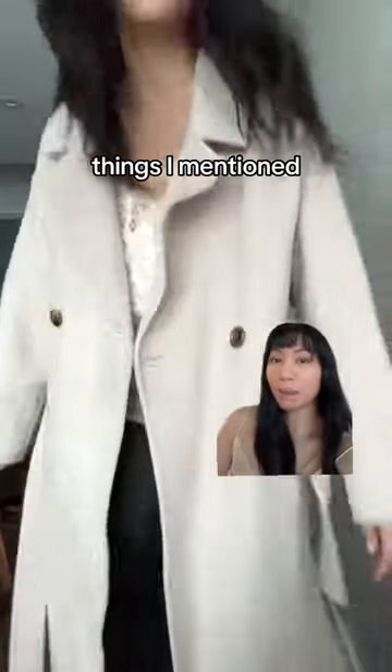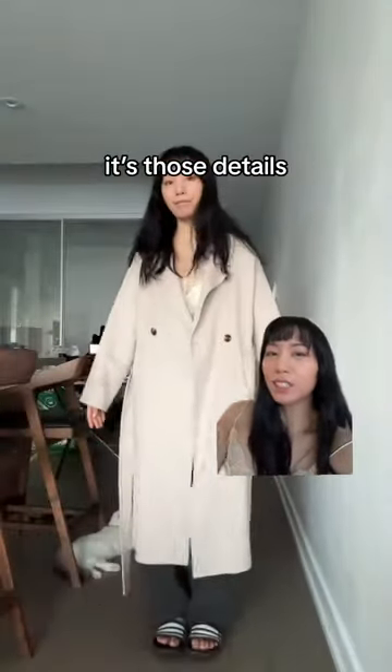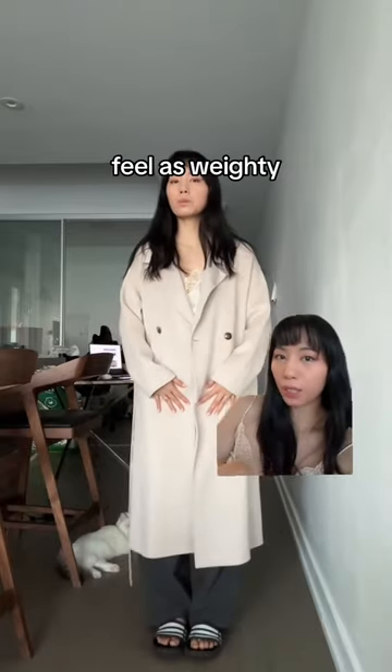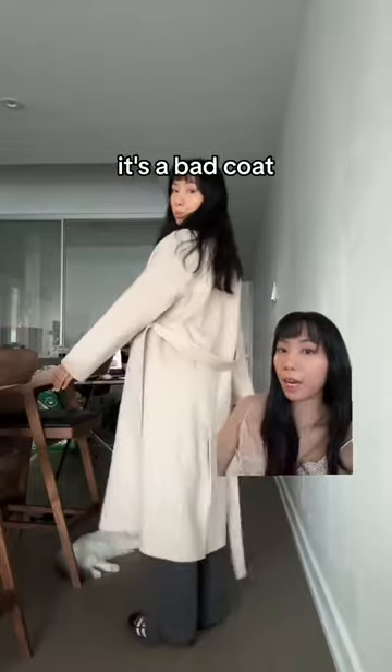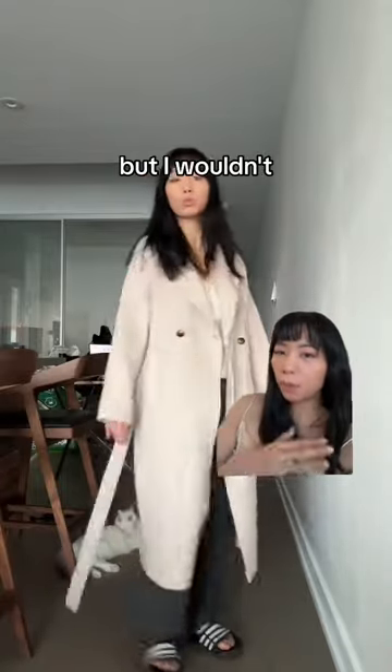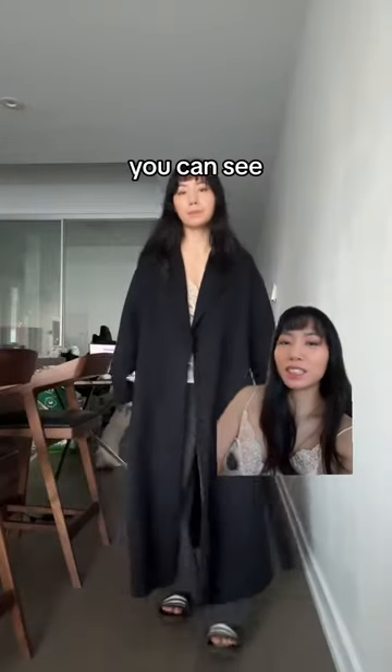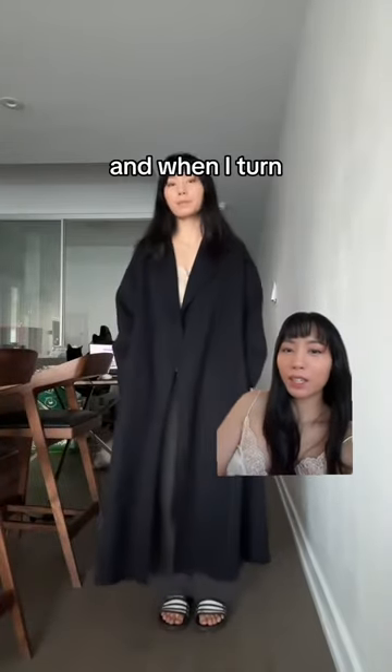None of the things I mentioned impact the function — it's those details that set apart regular coats like this from Max Mara. This fabric didn't feel as weighty as Max Mara. I wouldn't say it's a bad coat, it's definitely not perfect, but I wouldn't say it's a Max Mara dupe. For reference, this is my Max Mara — you can see it drapes much nicer, and when I turn it, it just catches the light beautifully.